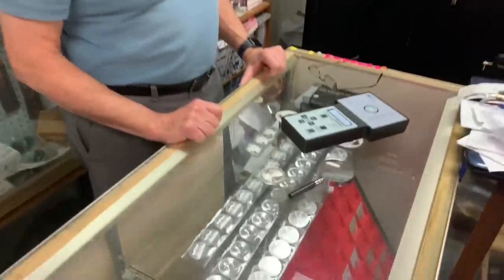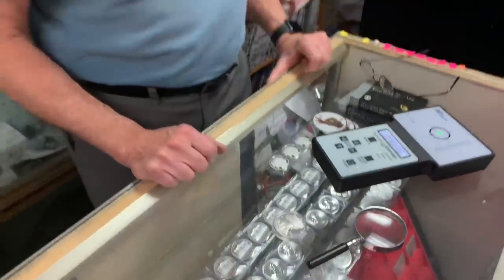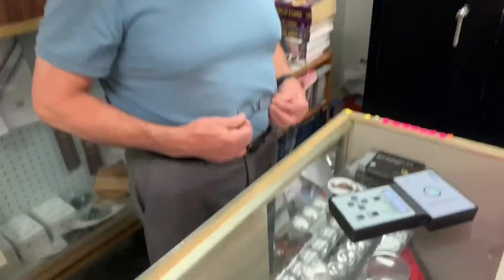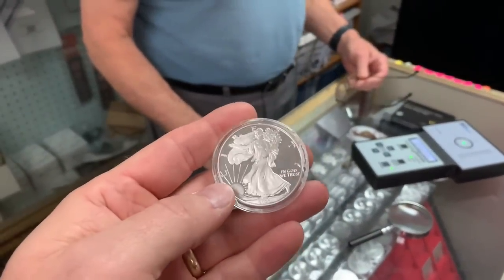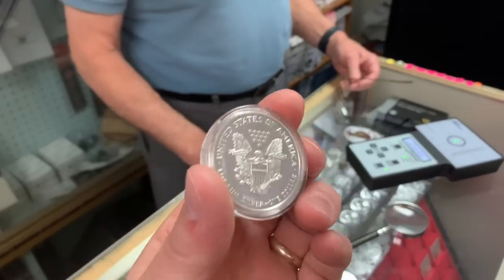I bet they make a lot of money doing that. With the American Eagle they're really easy to tell what you have in your hand. Why it's still going on, I don't know. I just looked at it and immediately went — wait, that's not right — and then of course I flipped it.